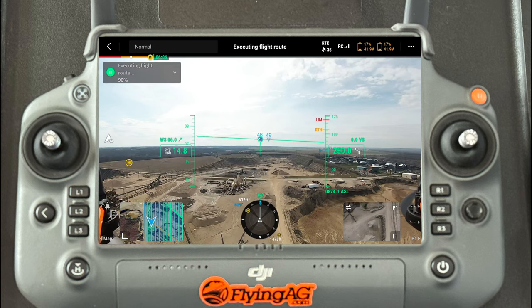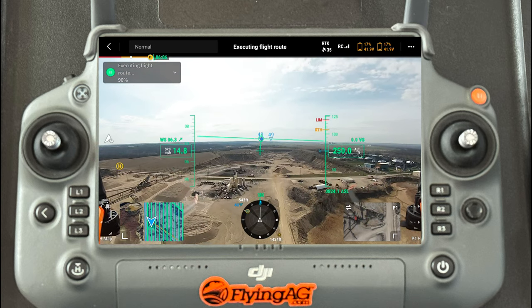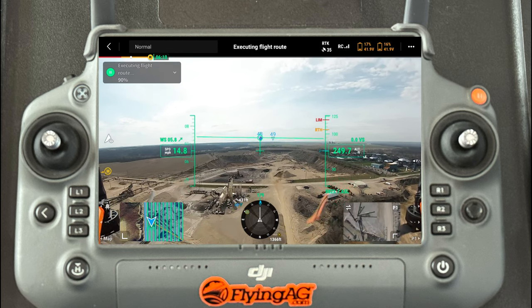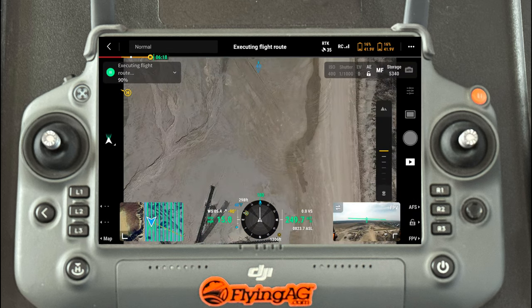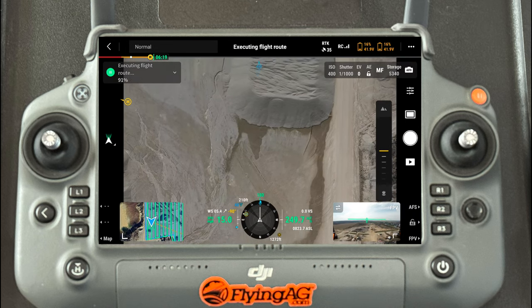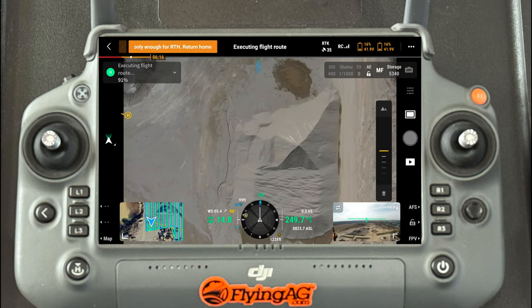I can't speak highly enough about this controller. It's so nice not to use your cell phone or an iPad — it has all the data right there. Even as a drone operator and a general aviation pilot, everything you want is right in front of you. I know wind speed, I know everything, and I can keep good tabs on the payload. You can see it's capturing those images right there in real time.